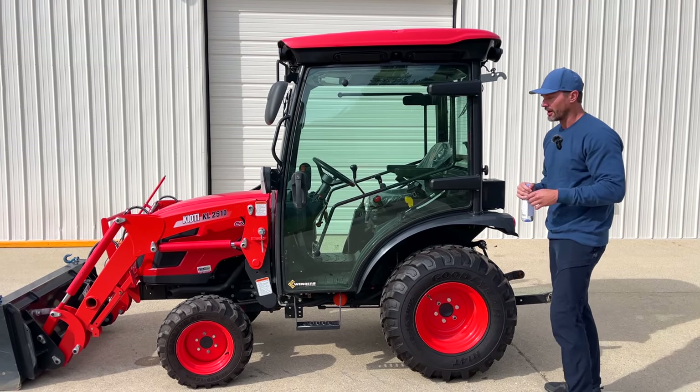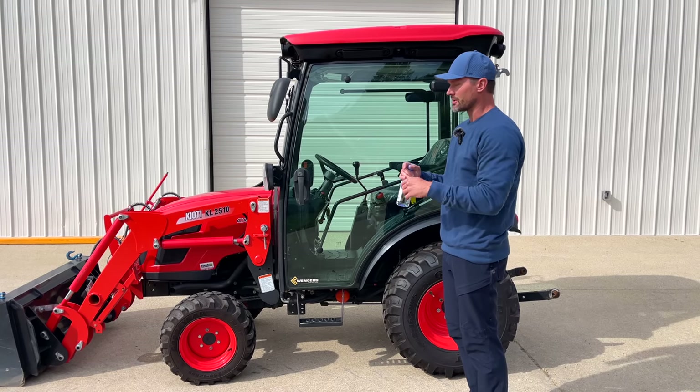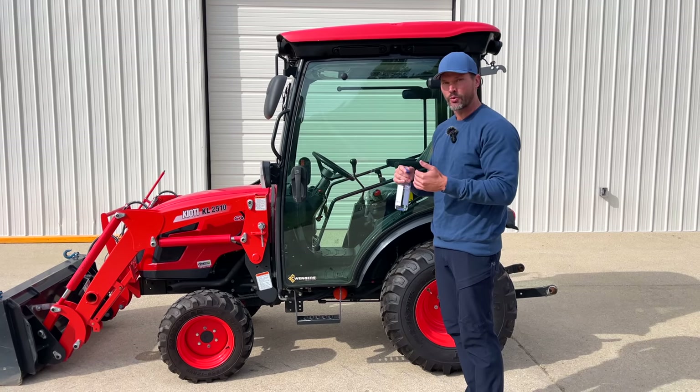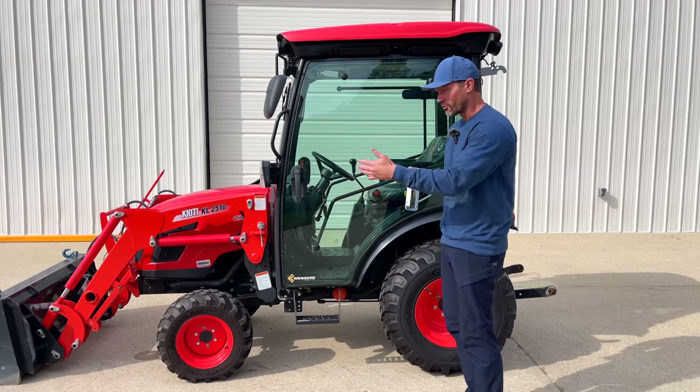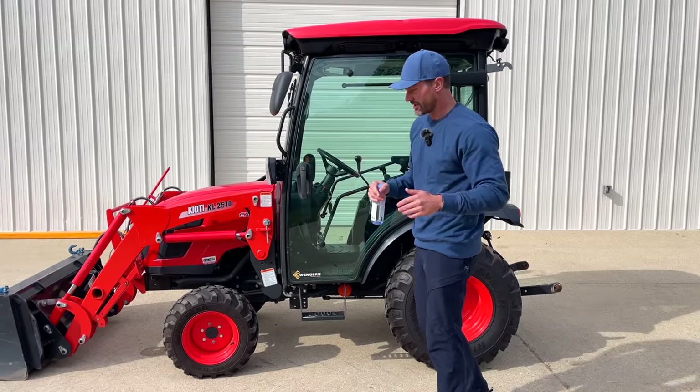Same thing with the fronts, actually. And an interesting note: you can flip around one of the front tires to get additional traction if you're doing a lot of loader work in wet conditions — helps going forward and backwards. Then reverse the tire back the right way when you're done.